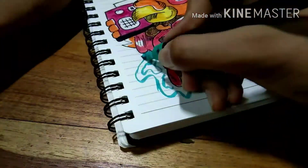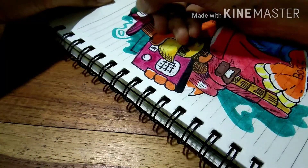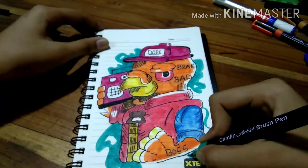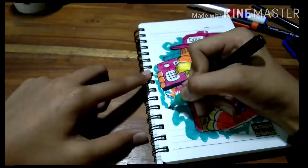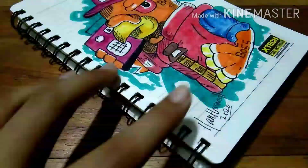Let's keep the final boundary using this green color. Let's keep the signature and it's done. Dig the review, thanks.